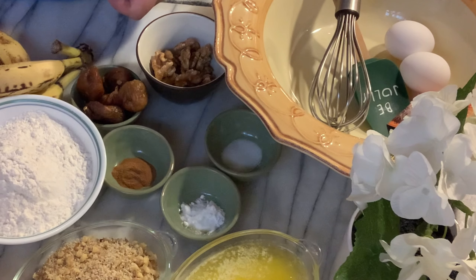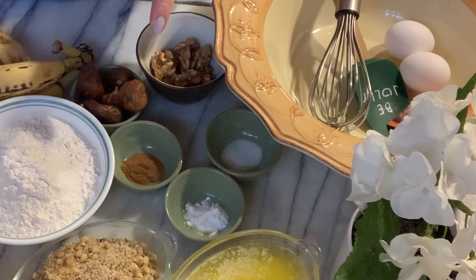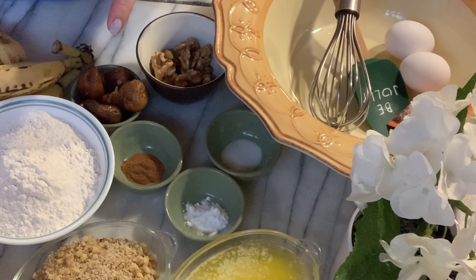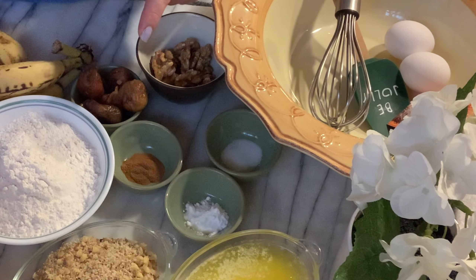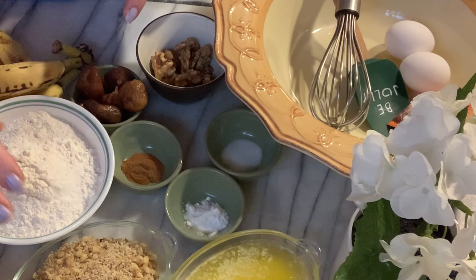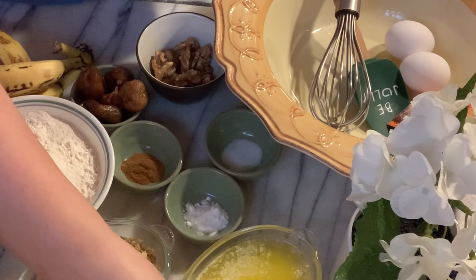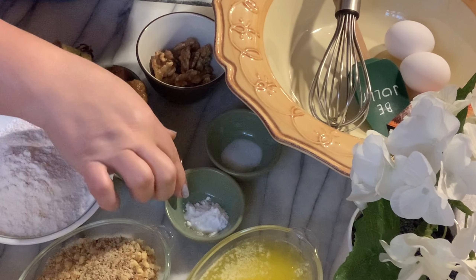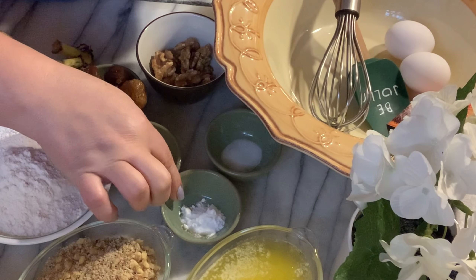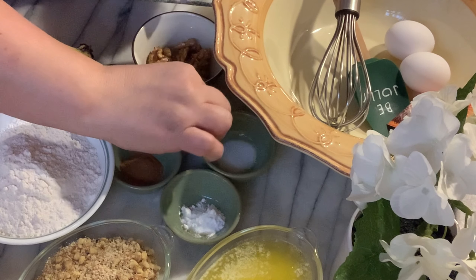We have here two cups of flour, one-third cup of sugar, three-fourths cup of brown sugar, light brown sugar, a cup of chopped walnuts, one stick or eight tablespoons of melted butter, a teaspoon of baking soda, and a fourth teaspoon of salt — just regular salt.